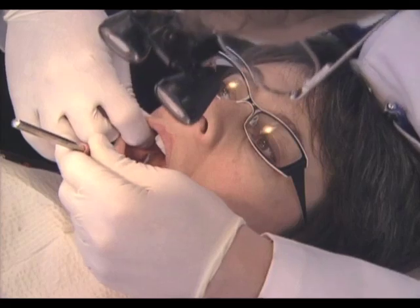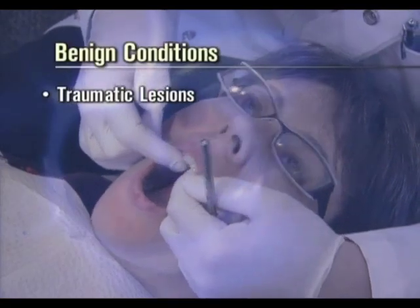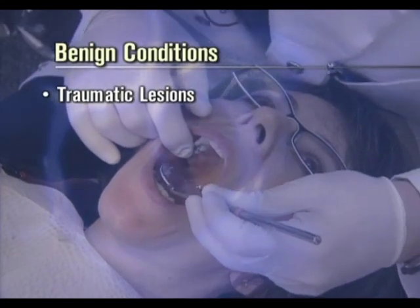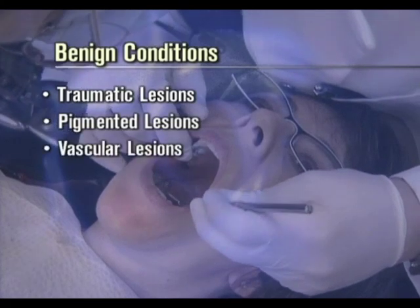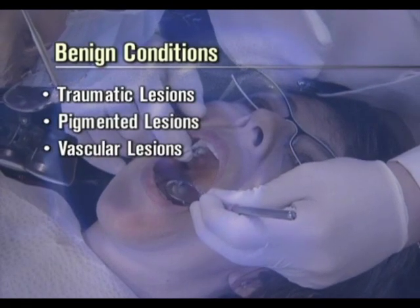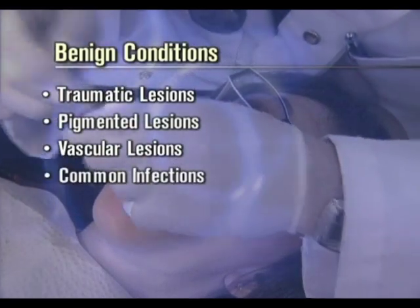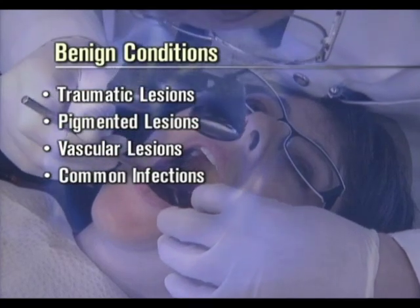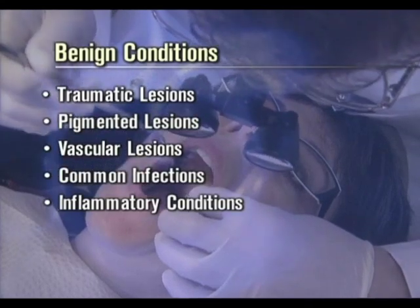Some benign conditions that may appear dark under Velscope include: traumatic lesions, for example chronic irritation from a denture or cheek biting; pigmented lesions, for example a melanotic macule; vascular lesions, for example varices or hematoma secondary to trauma; common infections, for example oral candidiasis and recurrent herpes; and inflammatory conditions, for example aphthous ulcers.